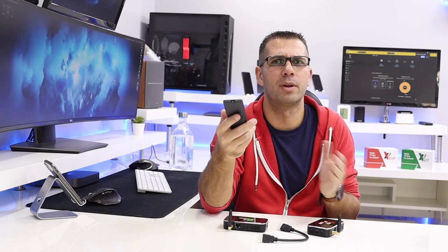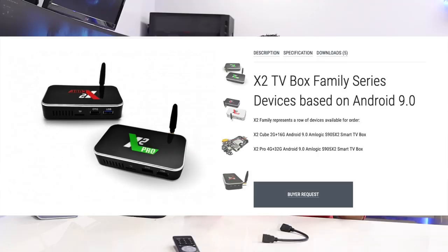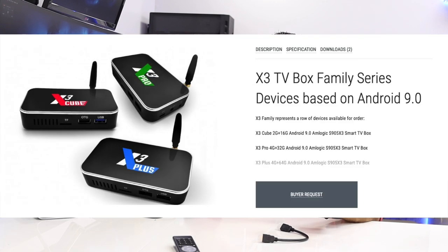In terms of accessories it's the normal. It comes with a power adapter with a micro USB and an infrared remote control — I always advise replacing that with an air mouse remote control, which is a lot better. In terms of specifications, the X2 family comes with the AMLogic S905X2 and the X3 family comes with the AMLogic S905X3.